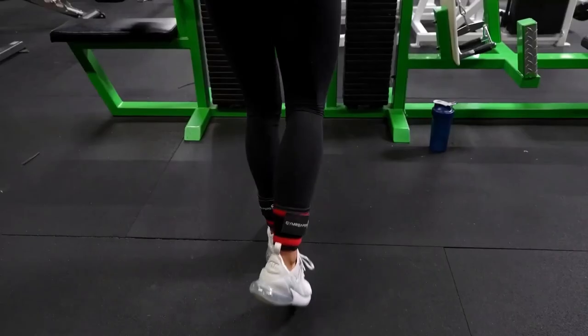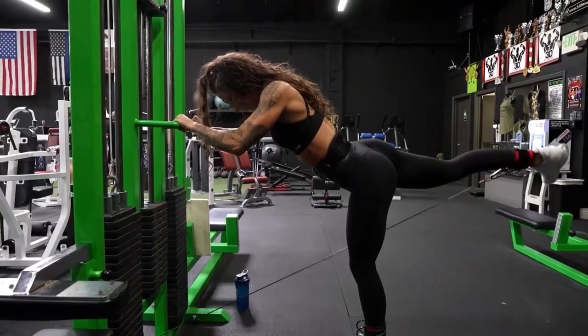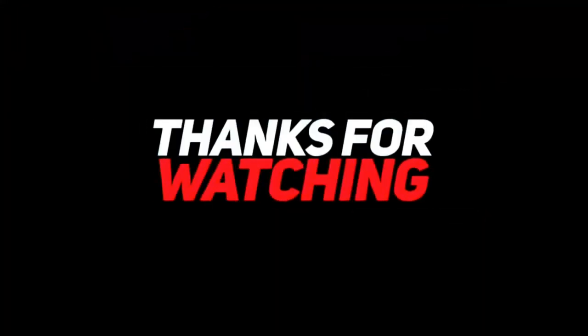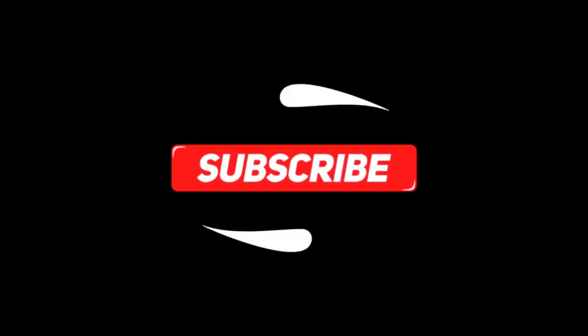That is it from our side. All the products shown in the video serve their purpose; however, the buying decision relies heavily on your budget and liking. Thank you so much for watching the video. If you loved it, leave a like and a comment. Also, subscribe to our channel for more such content.